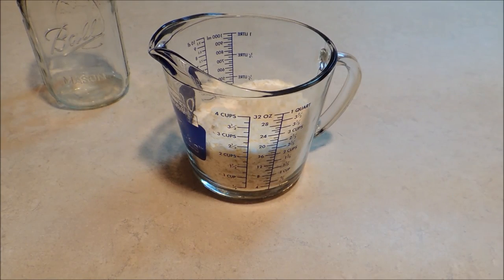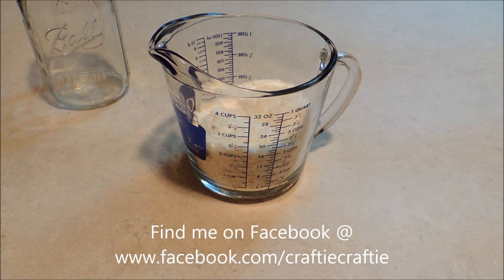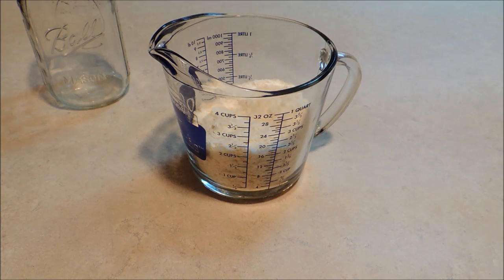Hello everybody, it's Michelle and today we're making another gift in a jar mix. I really love these gift in a jar mixes in the fall. They're great to give as gifts and they're also very good to have on hand if you just want a really quick supper one day without a lot of work.